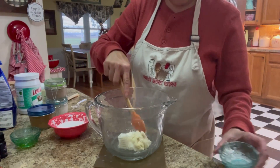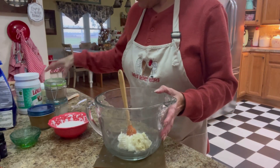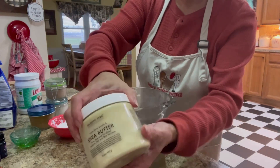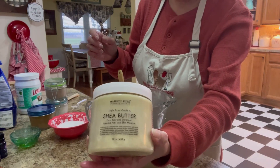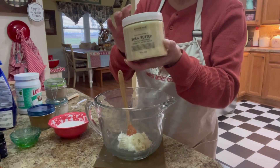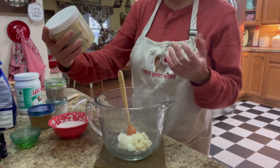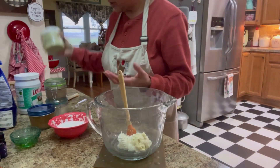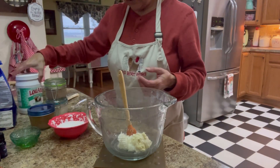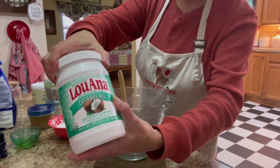This is the triple A grade shea butter — it is wonderful. I like to use this mixed with my face cream, and it's just a wonderful thing for your face and skin. You can actually use it for your hair too. It's just a good product. The coconut oil I used is an organic coconut oil.